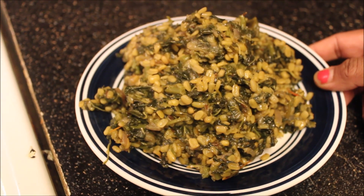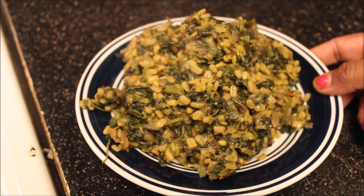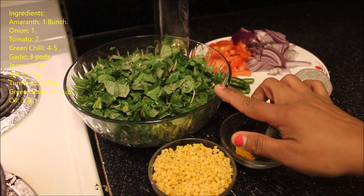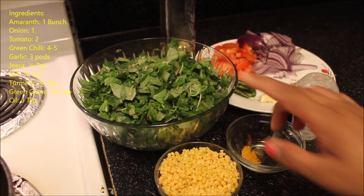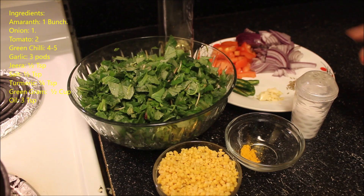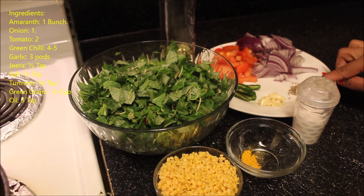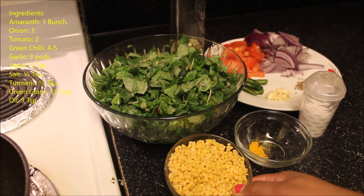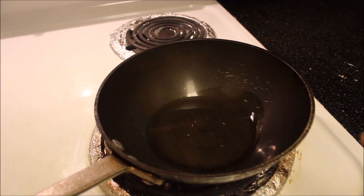Welcome back to my name is kitchen. Today we are going to show you how to prepare amaranth with green gram curry. For this I have taken a medium size bunch of amaranth or totakura, which is around 20 stems, onion, tomato, green chili, crushed garlic, jeera, salt, turmeric powder, washed green gram or moong dal, and oil.